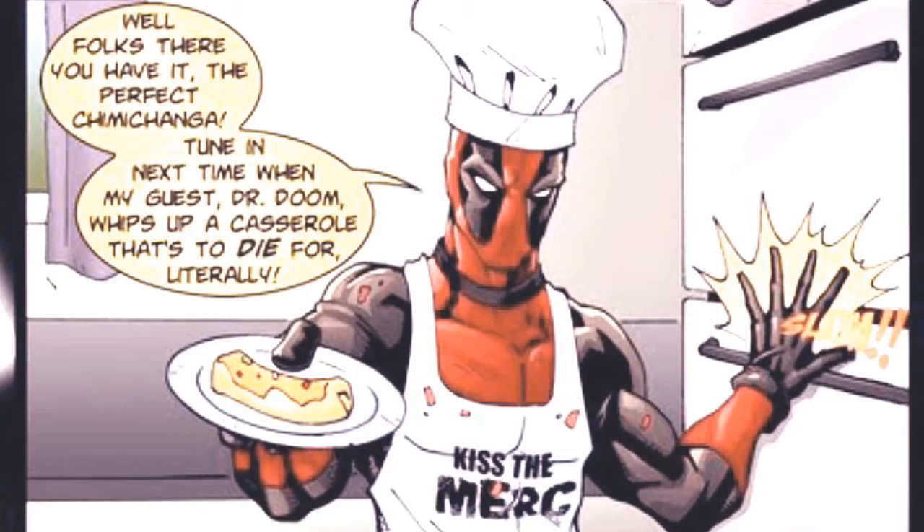Well, folks, there you have it! The perfect chimichanga! Tune in next time when my guest Dr. Doom whips up a casserole that's to die for. Literally.